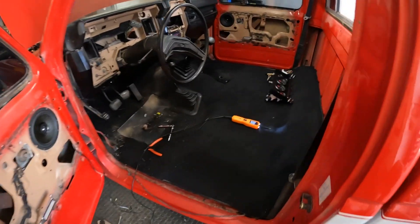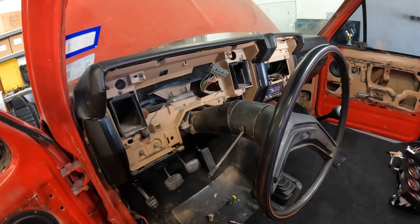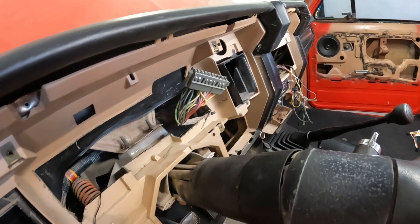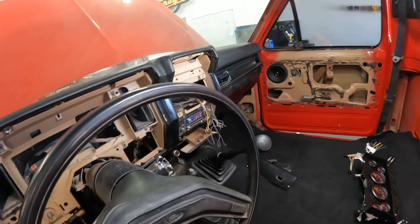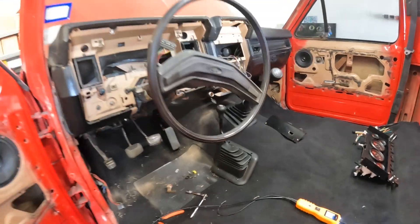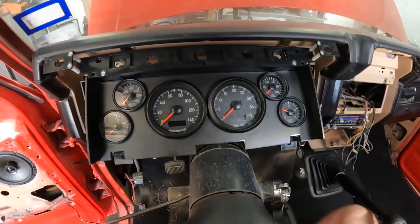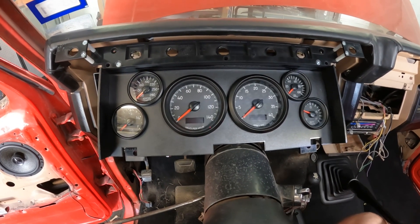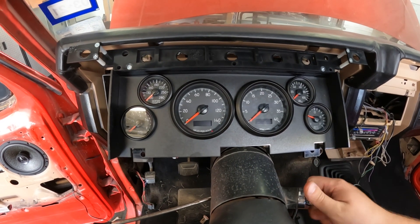Got our carpet kit all laid out, fresh and ready to go. Our gauges are what we're working on now — we've got our dash trimmed just right where the factory gauges were. We're ready to start probing wires with our power probe to find left turn, right turn, ground, 12-volt switched, fuel level, all that good stuff. Then we'll get going on our radio later. Carpet's in and it looks phenomenal — shift boots look great, everything fits and looks factory.